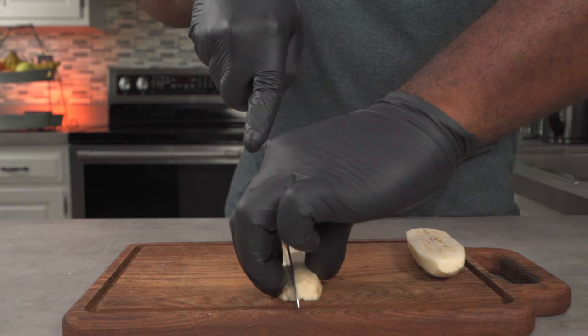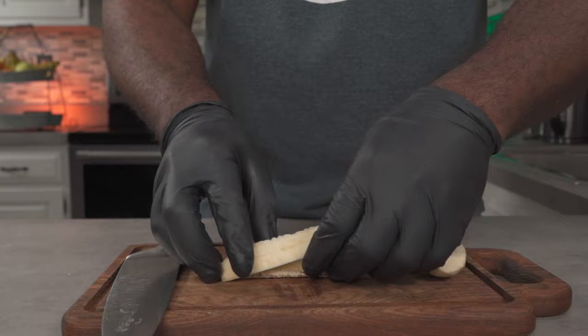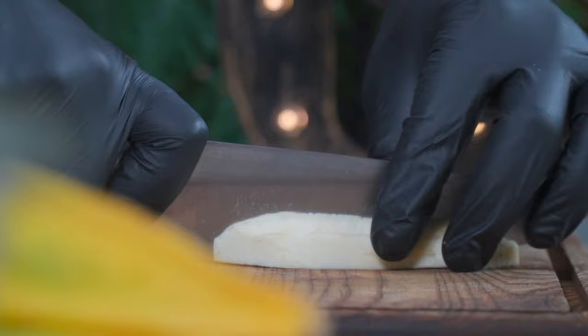Cut one half of the banana into three to four equal wedges. This is how I like my wedges to look, but if you like you could go shorter or thicker. As mentioned, these are almost as hard as raw potatoes, so don't be afraid to handle them. Repeat the process for the remaining bananas.